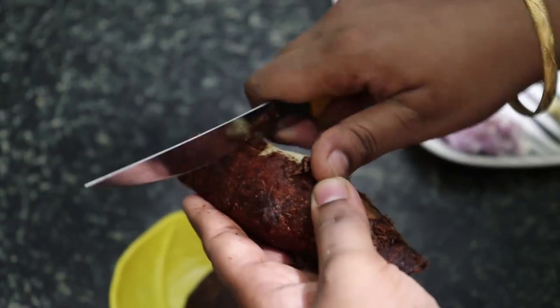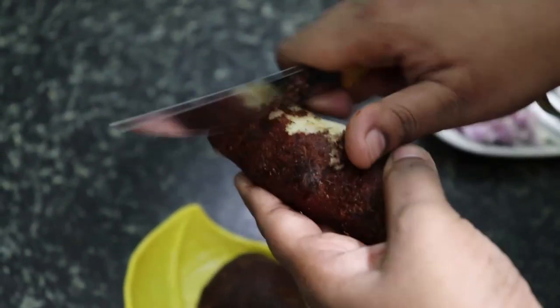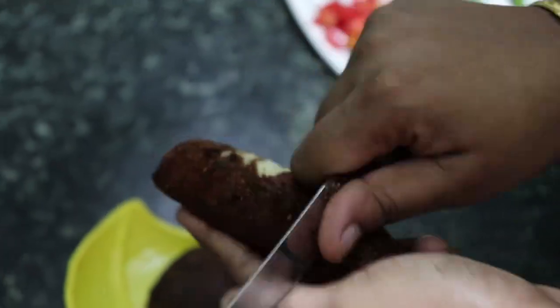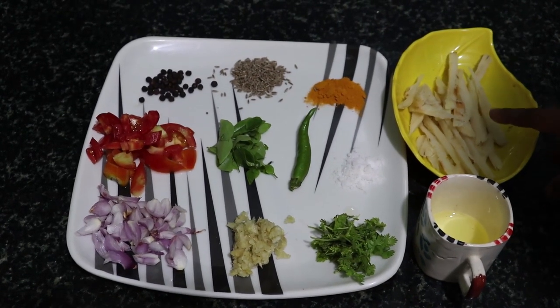It's hard to put a seed in the pot. Put a seed in the pot. Put a piece of water.